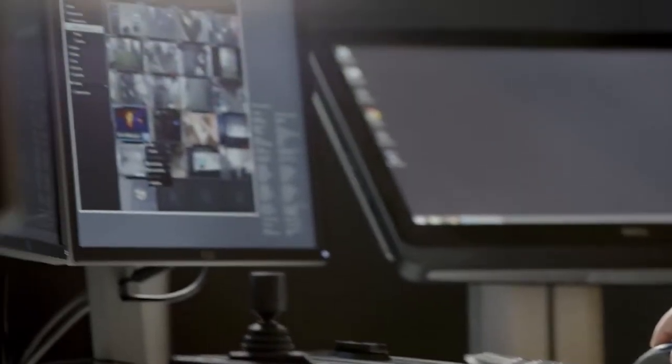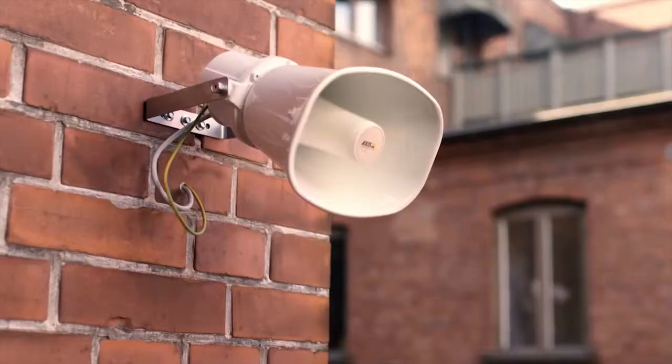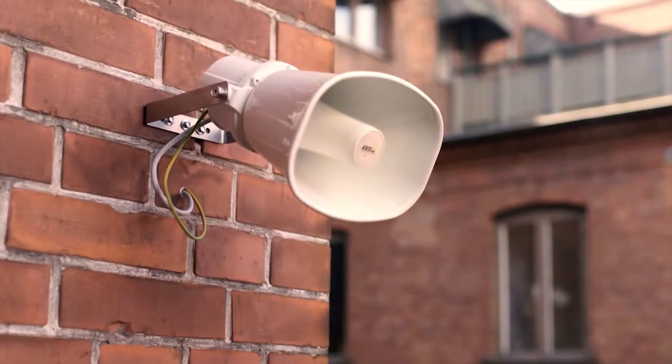AXIS C3003E network horn speaker enhances a video surveillance system, enabling both manual and automated first response to effectively deter crime. Clear and simple.